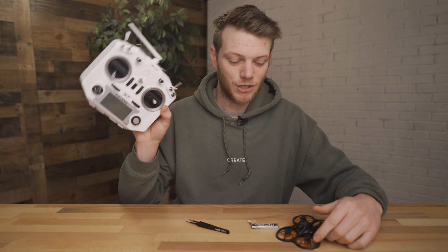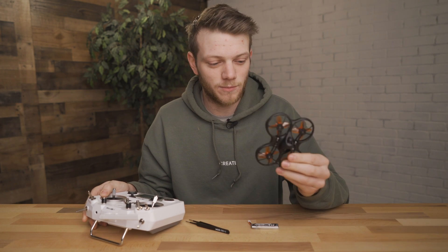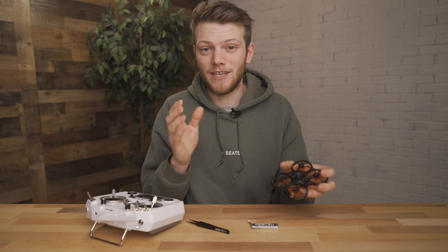What's up, everybody? In today's video, I'm going to be showing you how to bind your FrSky Taranis QX7 radio with an Emax TinyHawk TinyWoop drone. I'm going to be using the TinyHawk S, but this also works for the TinyHawk version 1 and the new TinyHawk 2.